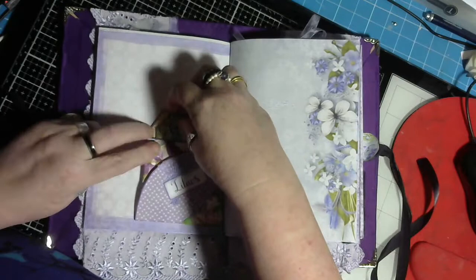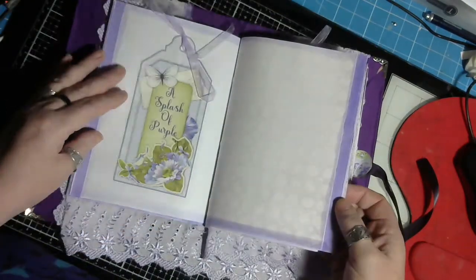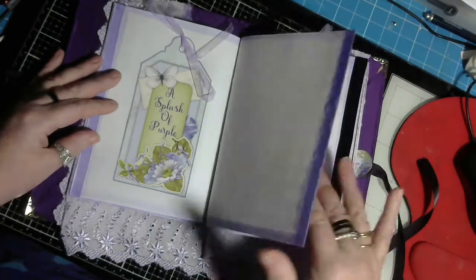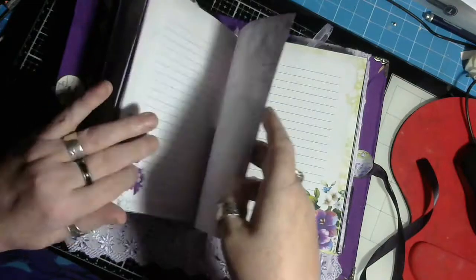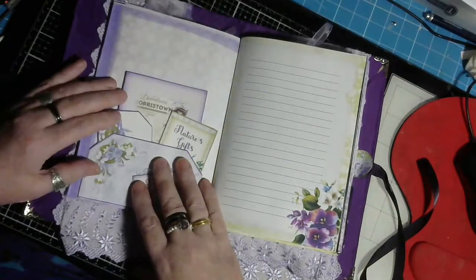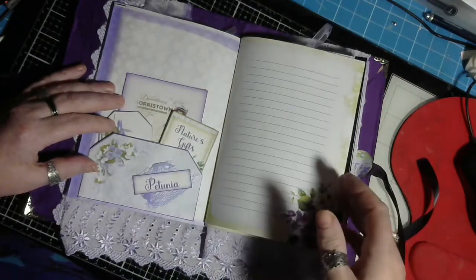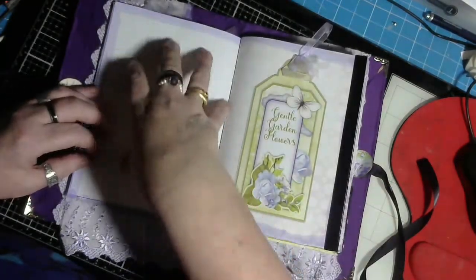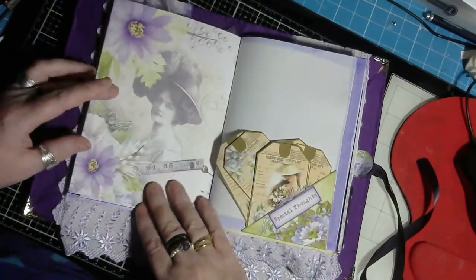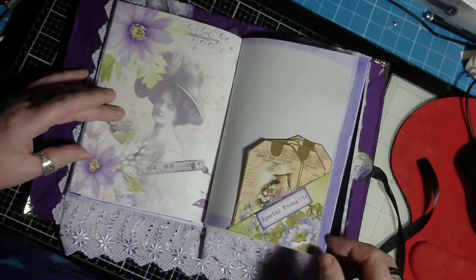Great fun to make, something very delicate and very pretty. As you can see, it's quite plain - not a lot on the pages - and I've done that deliberately because I wanted whoever is going to receive this to have lots of writing space and place to put photographs and that sort of thing, and be able to journal.